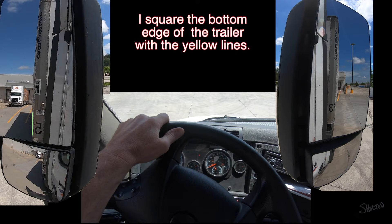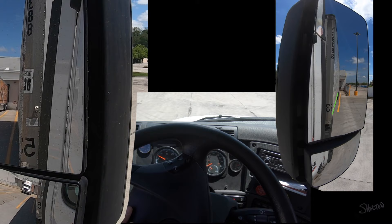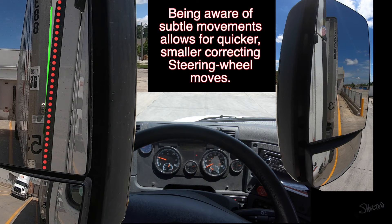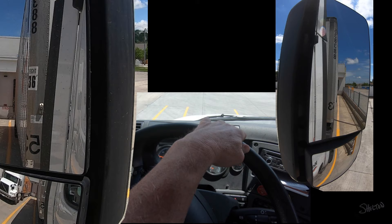I only move my hand on the steering wheel as much as the front corner needs to move. If they are not moving fast enough, I move my hand a little farther. I'm looking for subtle movements, using a fixed line as a reference point — either the inside edge of my mirror or the back part of the tractor. When I notice these movements, I can make small correcting moves with my steering wheel and maintain complete control.